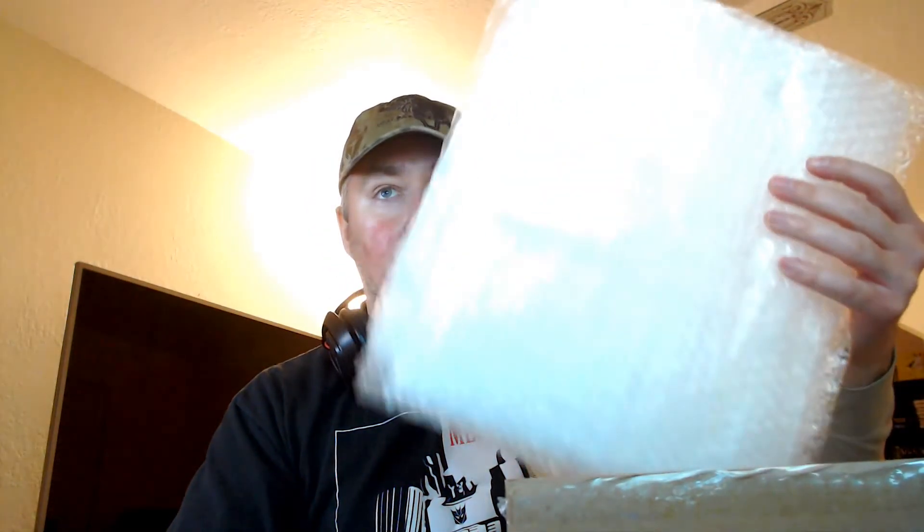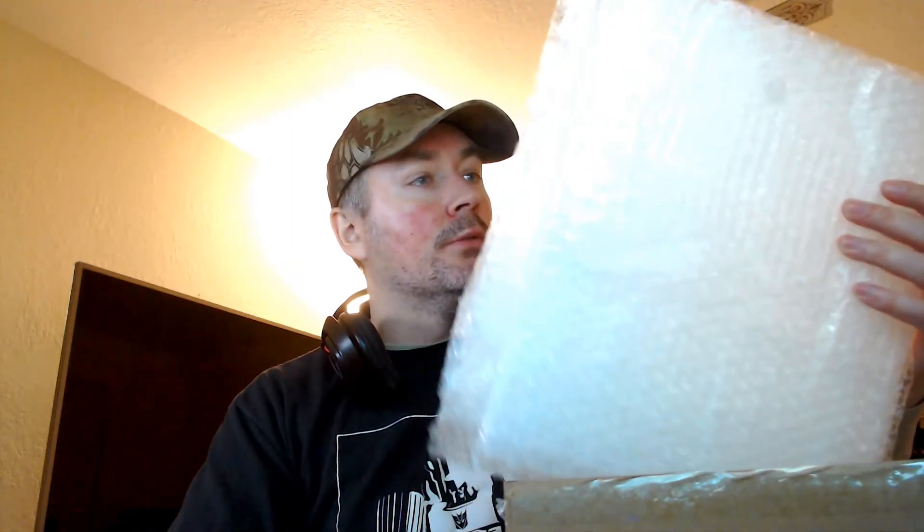Let's see how well they packed this. They used a ton of bubble wrap — just a really thick layer of bubble wrap sitting on top, and then on the sides they did these rolls, which is really nice.